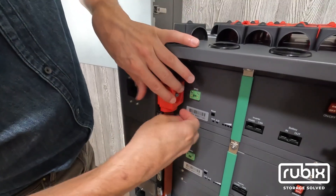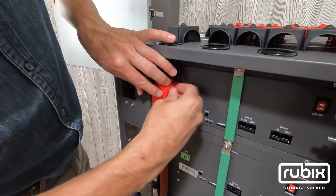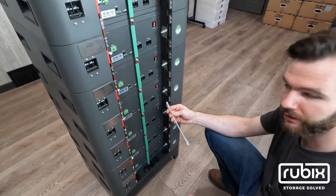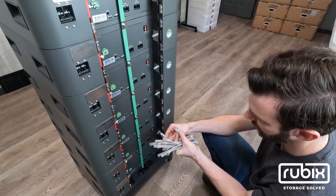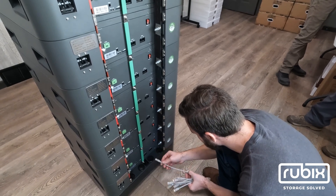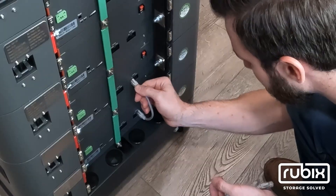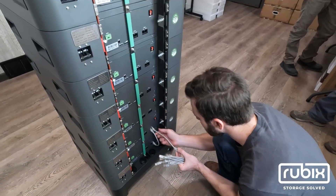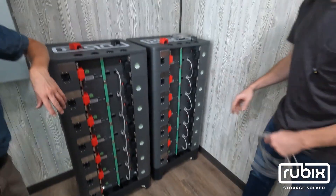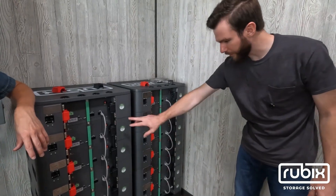All the bus bars are on and we're going to put the covers on again. Now we're going to connect the battery-to-battery communication cables. These are standard Cat5 cables included with each battery. Start at the bottom, which is our master battery. We'll go from the out port to the in port on the next battery and continue on the daisy chain network. We've got all battery-to-battery connections in place for communications on both stacks.